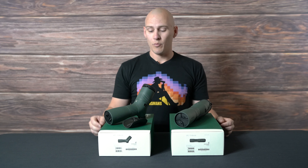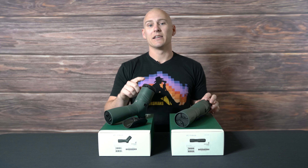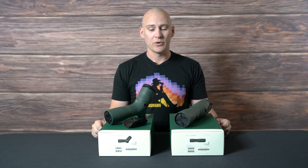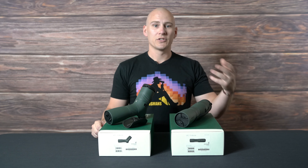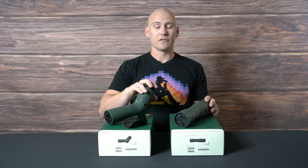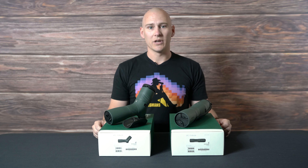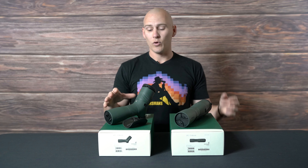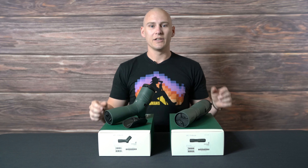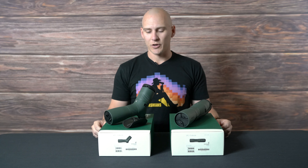They also both have the exact same size ocular lens as the ATX and the STX. So if you've got digiscoping equipment or stuff for your digital cameras, they're all going to fit on these ocular lenses because they are the exact same size. They are not modular with the other ATX, STX, BTX series, but at least we've got some shared parts so you don't have to purchase all new stuff.